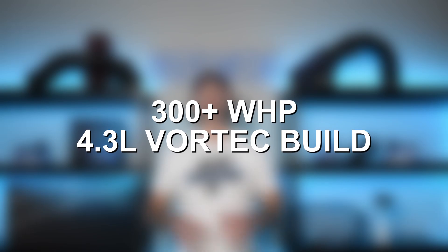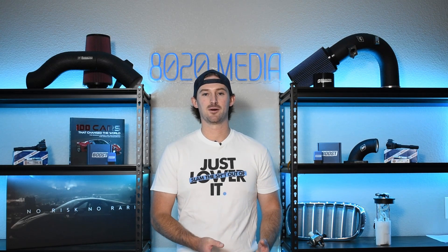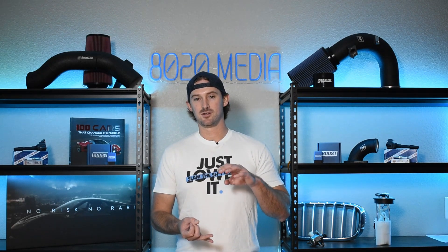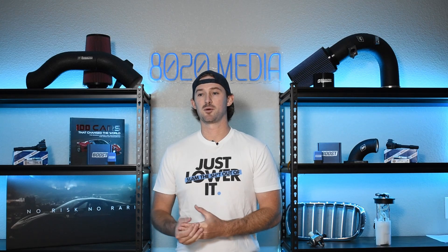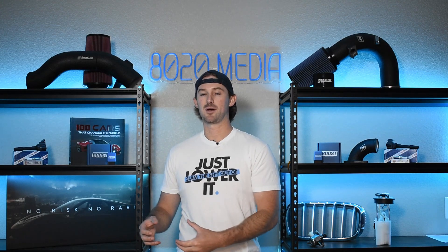This brings us to what's really the best route for the 4.3 Vortec. It's not easy to add power to these things. You can't get close to the 300 wheel horsepower limit — even to get into the upper 200s, we're talking about all these bolt-on modifications plus having to upgrade the heads to flow a little bit more, camshafts, and so on, just to probably break 250 or 260 wheel horsepower. That's a lot of work to have pretty modest power gains.